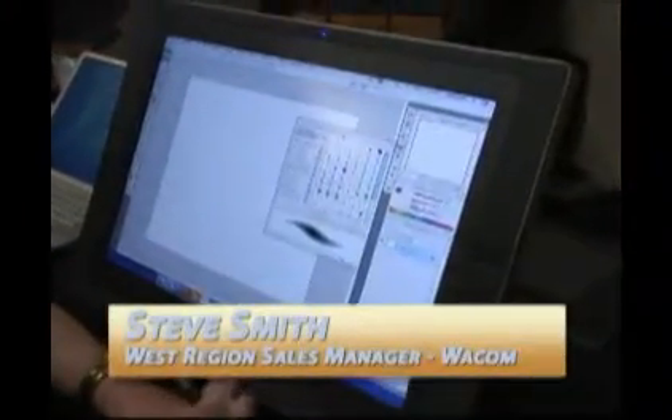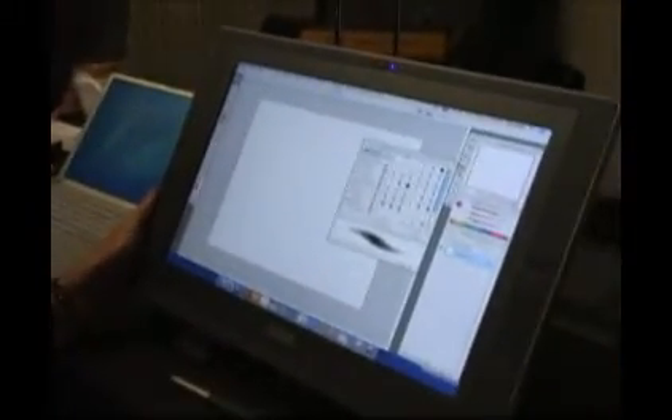Steve, give us an idea of what the Cintiq from Wacom can do. What we're looking at here is called the Cintiq 20, Wacom's newest family of products. There is a 12-inch, a 20-inch, and a 21-inch — this is the wide format version. It has programmable express keys on the face, and on the back side you also have a touch strip built right in that can be programmed for zooming in and out or changing brush size on the fly.